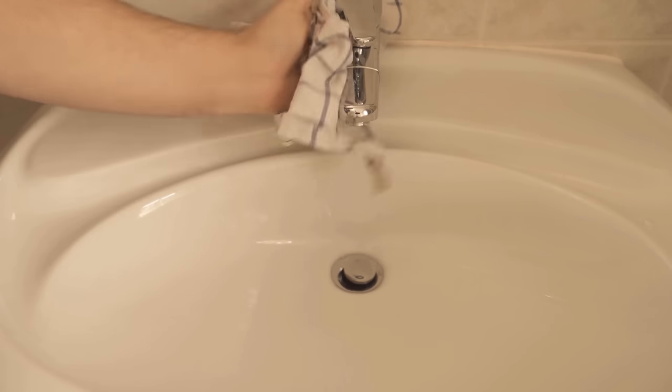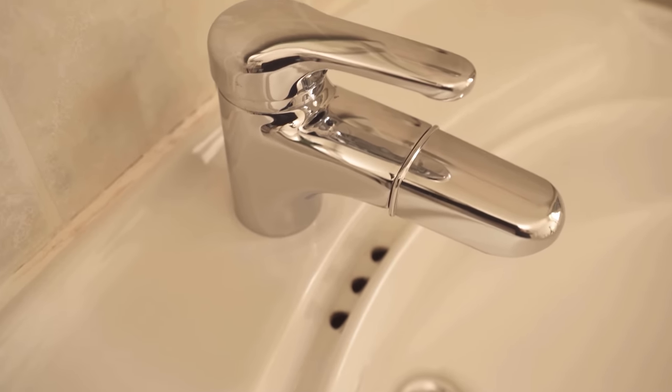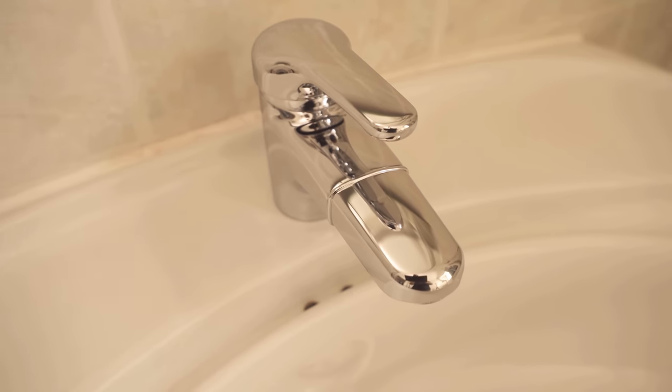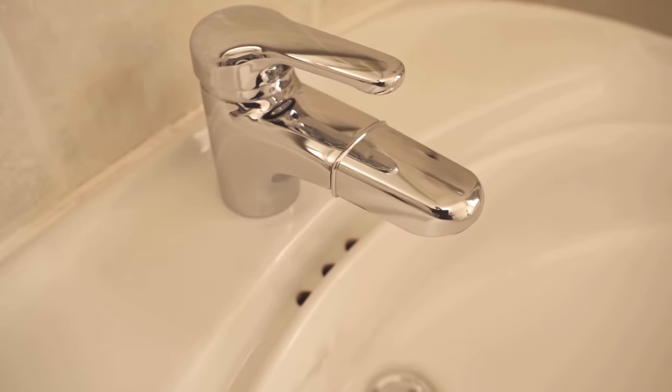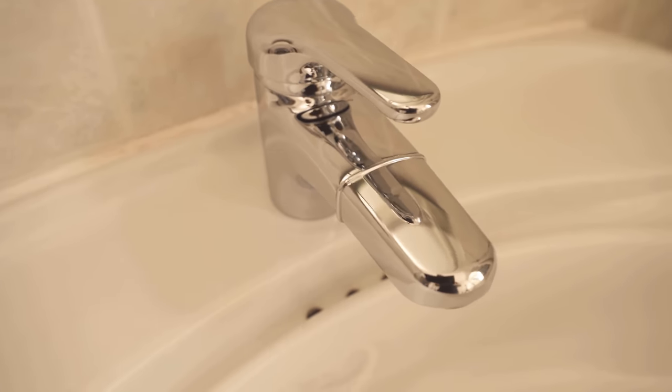I'll link you at this point to another video in which I show you why you should put washing powder in your toilet — be sure to check that out as well. If you liked the video, I would be really happy about a thumbs up, and don't forget to subscribe to this channel and activate the bell so you don't miss any new video.